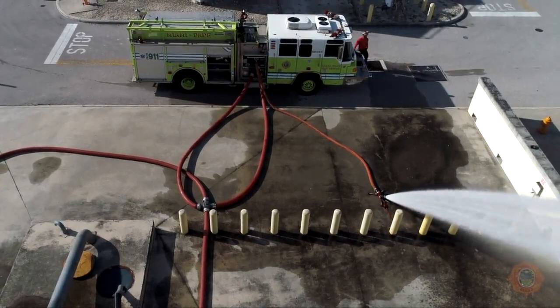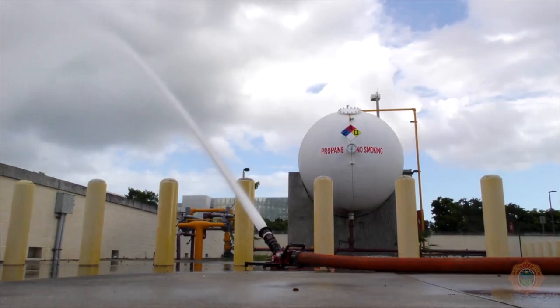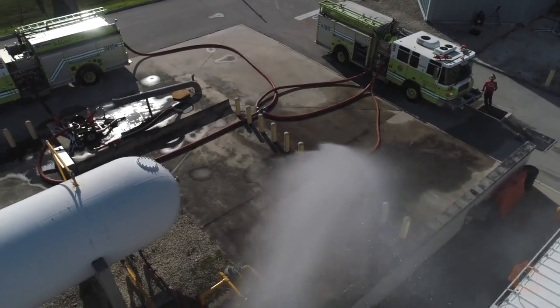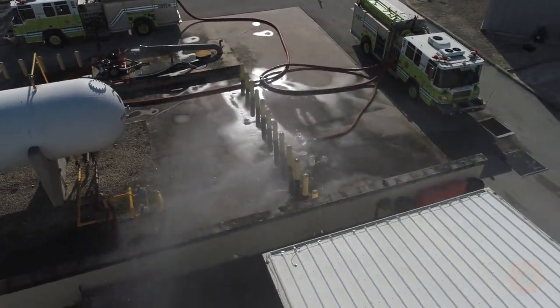A 50-foot section of 3-inch hose can be used with a rapid attack monitor to secure the line and direct water away from the apparatus to avoid a standing water situation beneath the apparatus.